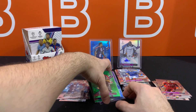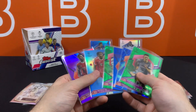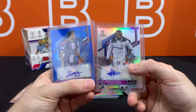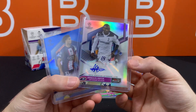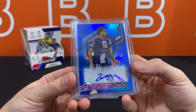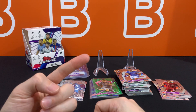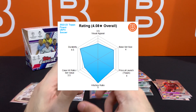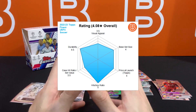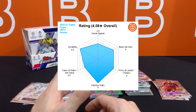Quick recap: we ended up with six numbered cards plus two autos — eight hits total — so honestly more normal or even above average compared to some unlucky boxes out there. Our hit of the master box is the Zaire Emery color match rookie numbered autograph. So what do we think about this set? The numbers don't lie — the launch price and hits per box are really helping the rating, but the design is holding it back. It is better than the Bundesliga Finest design, but still not great.